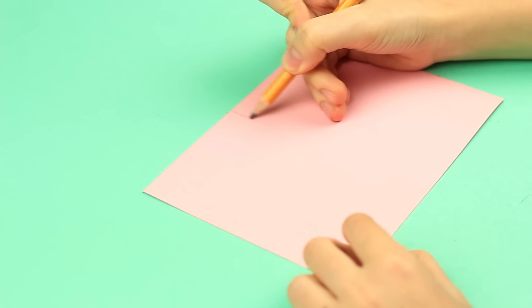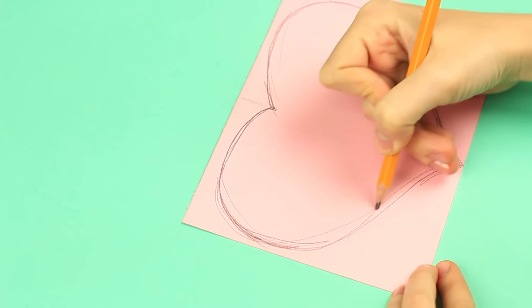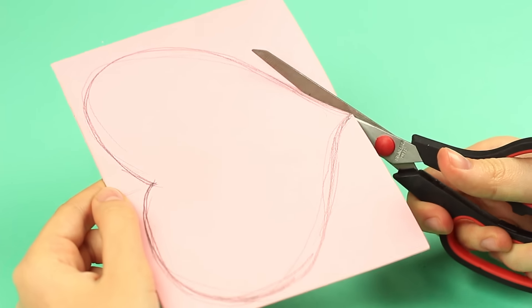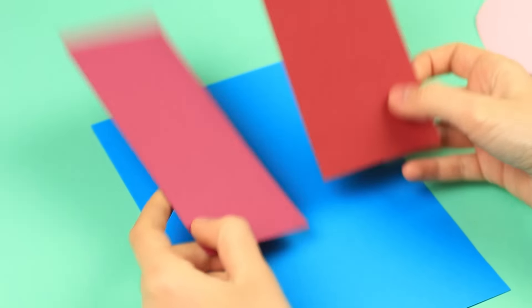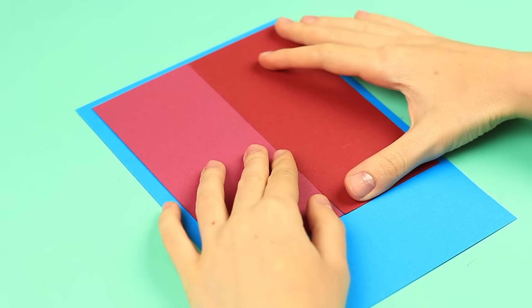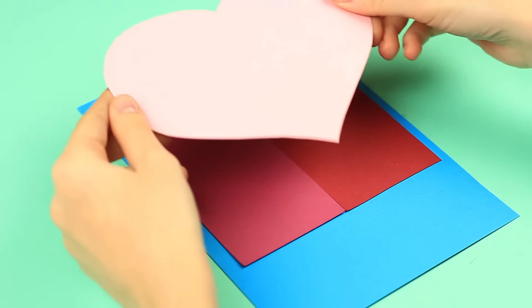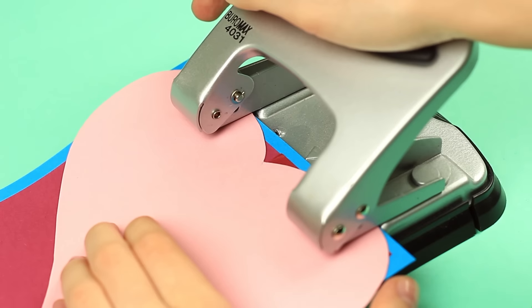Mark the half on pale pink cardboard to draw a big heart. Cut it out. Put two cardstock pieces of similar dark red shades on the blue cardboard. The heart will be a scrapbook cover. Punch holes for rings.